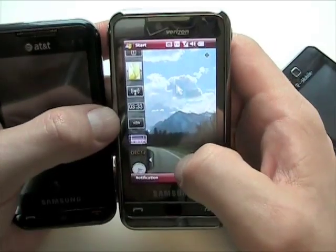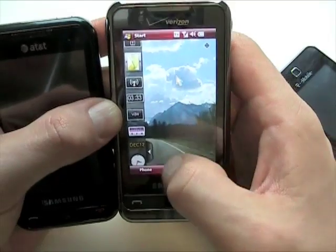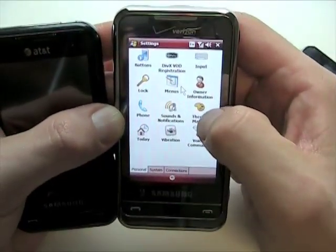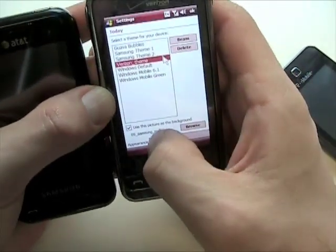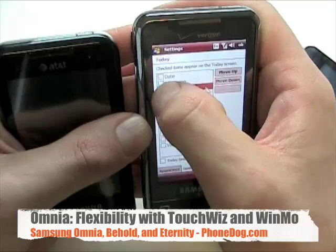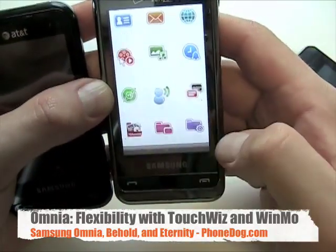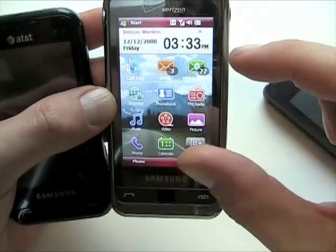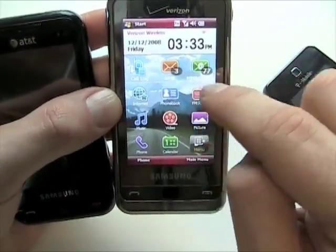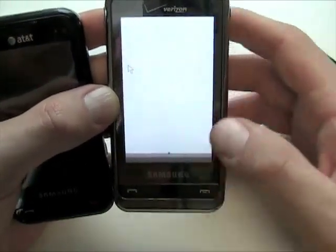You've still got the media player widget, which is nice, and you can have more notifications for messaging and that kind of stuff. You can also go into the settings and turn off the Samsung widget and turn on something called the Samsung Today screen — and this is where having the optical mouse comes in handy. Now you've got this totally different screen with shortcut functionality, your day and date, and messaging indicators showing how many messages you have unread. You can get down to your menu, giving you a little more flexibility with a full-on smartphone interface running underneath.